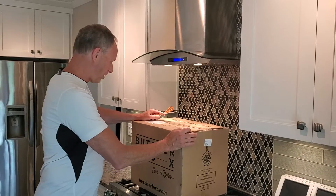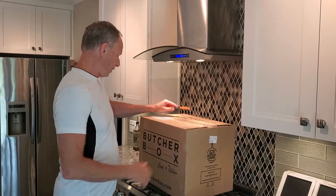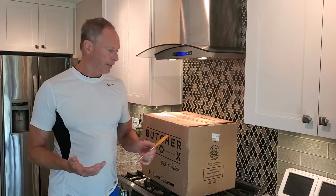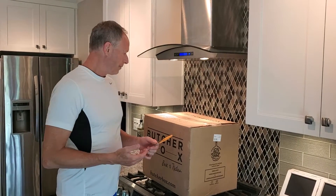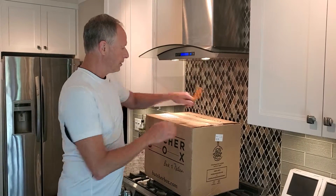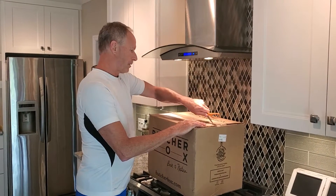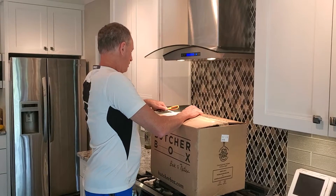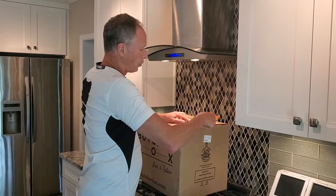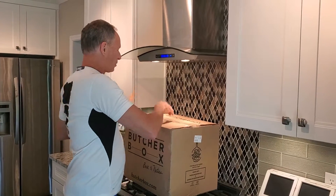Butcher Box is an online service. There's more than one place that you can do this — it's an online service where you can get grass-fed beef, really good high-quality pork meat, chicken. I really like their bacon. It's all grass-fed, real good quality pork meat that doesn't have any preservatives in there either.